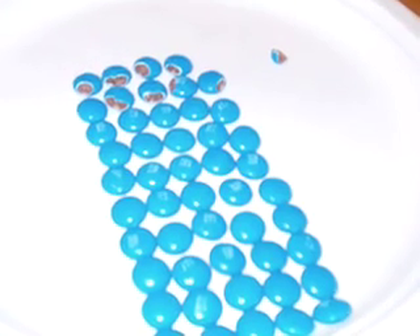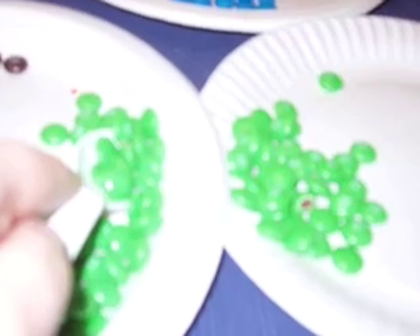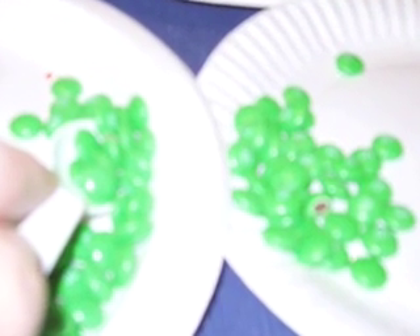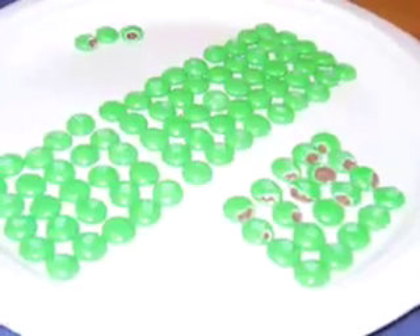I'm going to start moving one color at a time off to a different plate to count them. I found that when I line them up in rows of five each, it's easier to count them. But little chips or pieces do not count. So here I'm moving the green off onto a plate. Here they are counted. You notice that even though some of them are partial, if they're most of an M&M, they count.